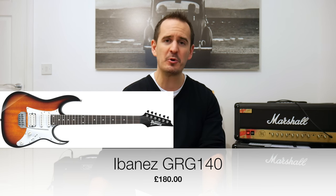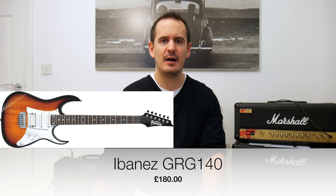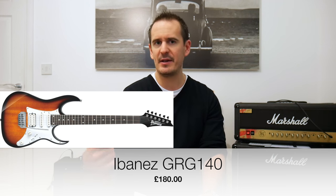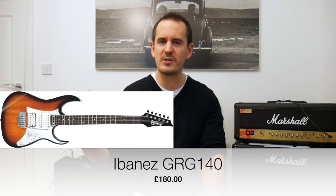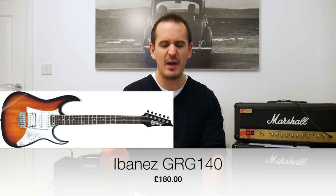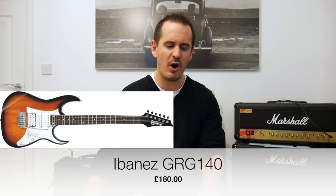My fourth option is something a little bit different — it's the Ibanez GRG 140. It's a great guitar that looks a bit like the Andy Timmons model, which is a famous guitarist's Ibanez. So if you're after something that looks great, a bit more rocky and heavier sounding, I highly recommend that Ibanez. It looks cool as well. It retails at about £180.